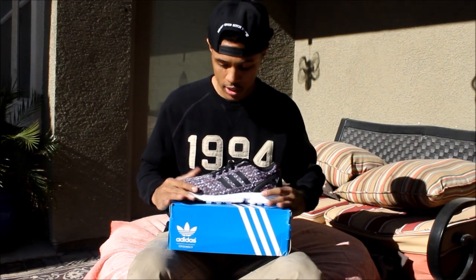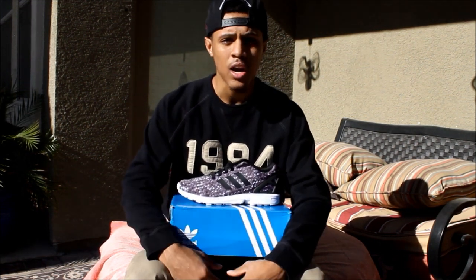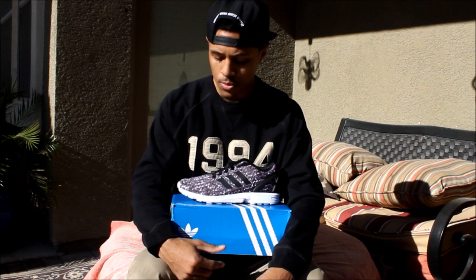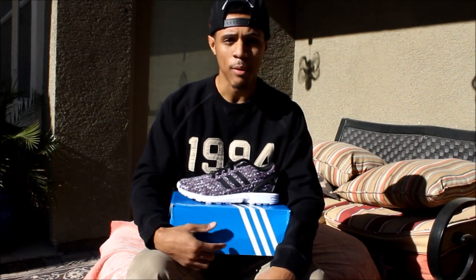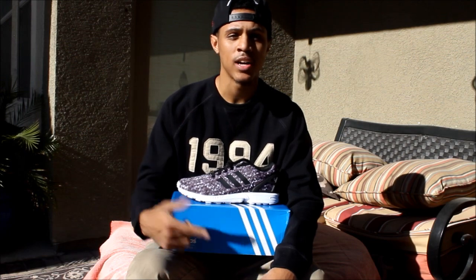There you guys go — that is the Adidas ZX Flux. Leave your comments below, let me know what you guys think of the shoe. Follow me on Instagram and Twitter, use my rep code H013, and I will see you guys in my next video.